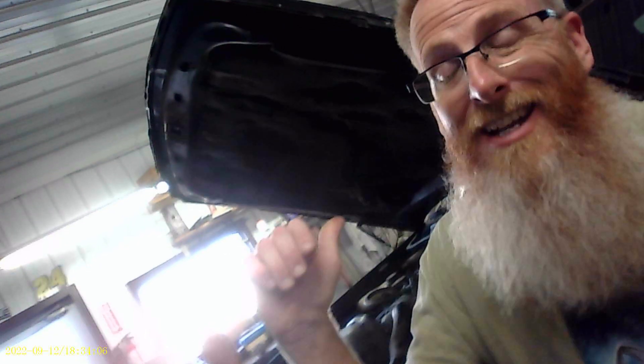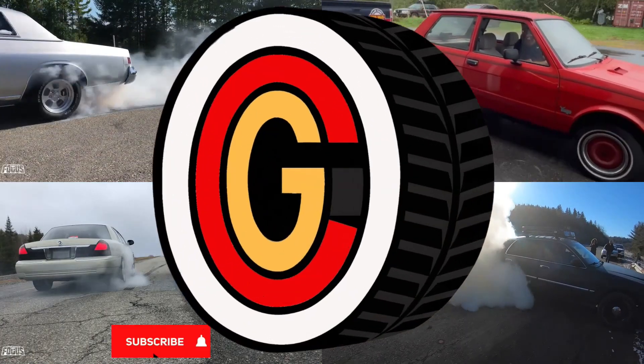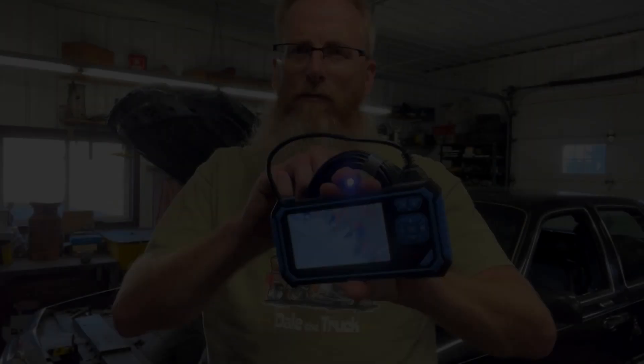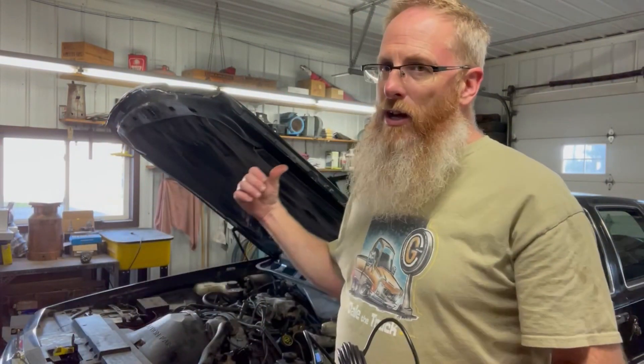I've got a borescope and we're getting ready to go inside this 4.6 on this 97 Lincoln Town Car that I picked up for $500.